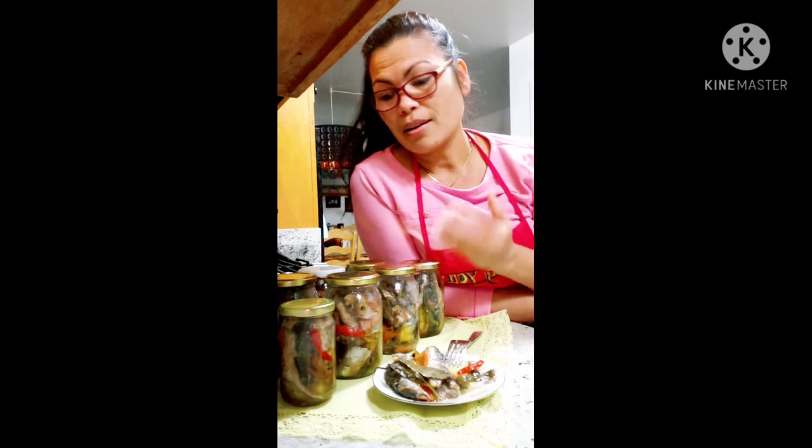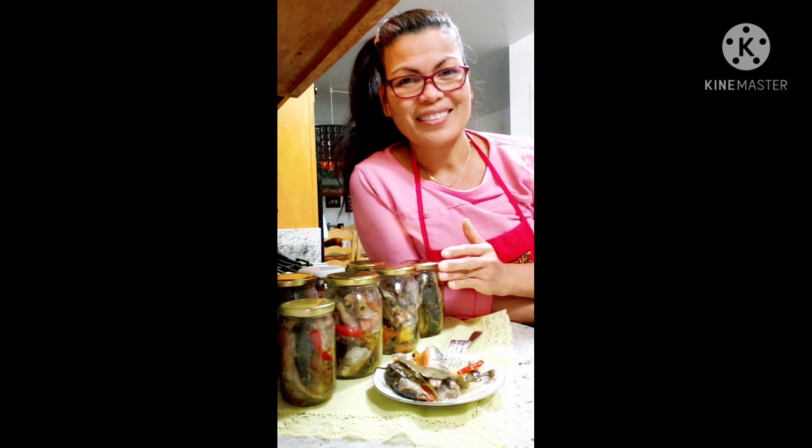This is your business opportunity. Hello guys, good morning, welcome to my channel. My name is Yuli and today we are going to make Spanish sardines. Come join me cooking our Spanish sardines.